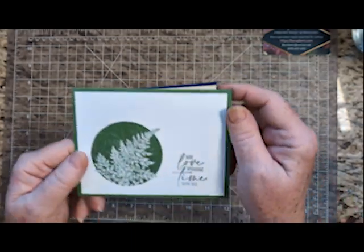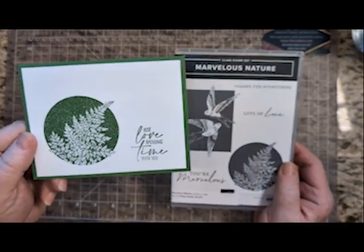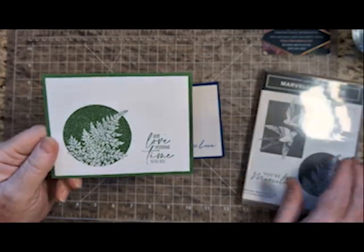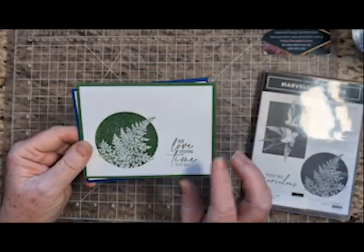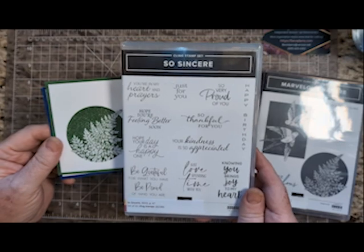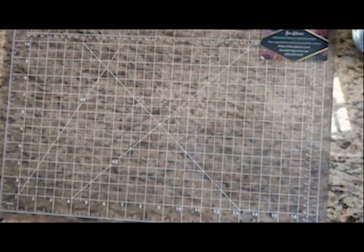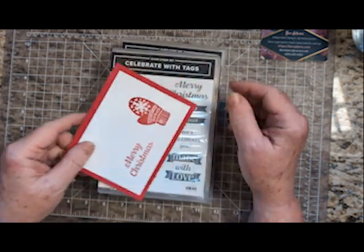I wanted to show you this other card that I made. These were both made with Marvelous Nature, and this is the same layout, the same ease. I did use a different greeting — I used So Sincere, which has greetings for a lot of different events in your life. I thought I would show you several other very quick cards using the same formula.